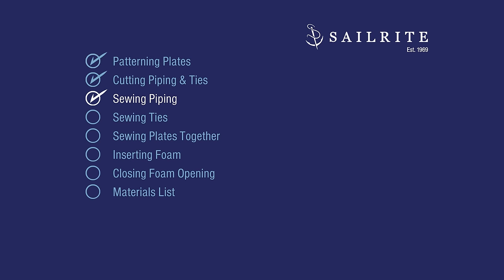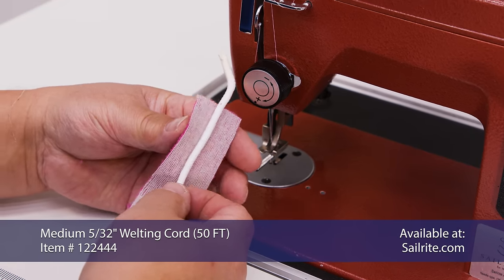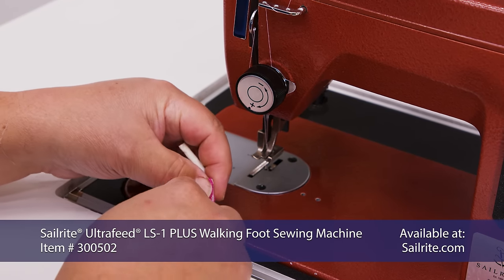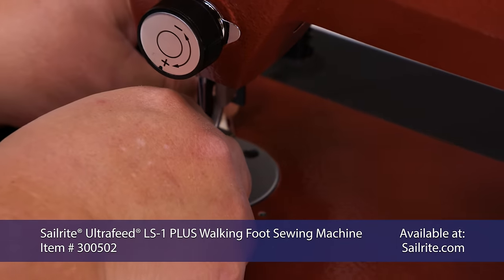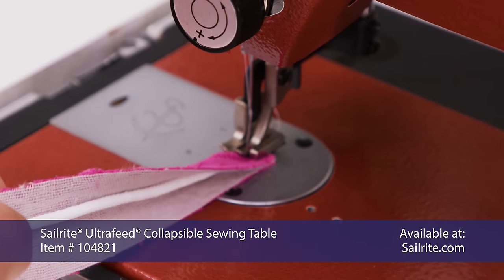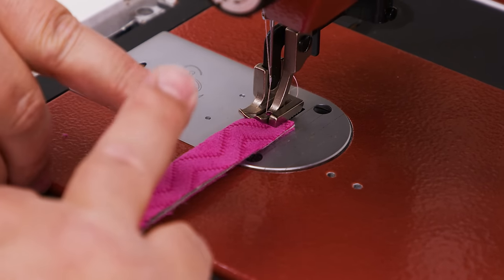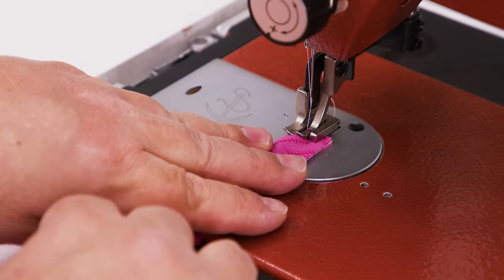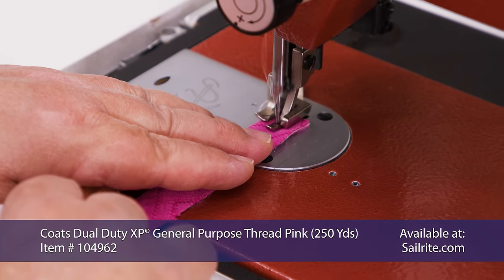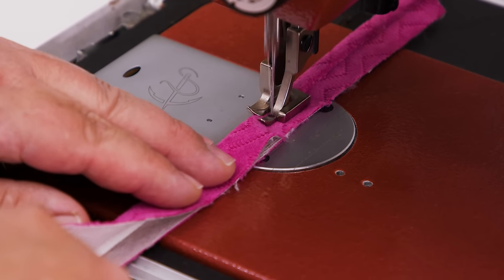Now we'll show you how to make piping. We're going to put our piping inside of our one and a half inch strip of fabric and fold it inside. We have a cording foot that's already built into this Ultrafeed LS-1 sewing machine set up in the Ultrafeed collapsible sewing table. I like to put one finger right beside the piping and the other finger keeping the cording down as I sew. We're using a thread that matches our fabric fairly well and we're using a size number 14 needle.